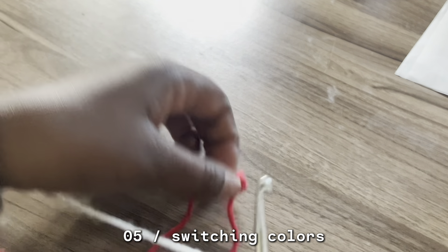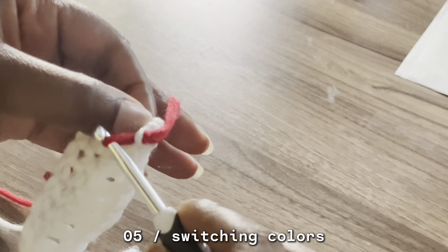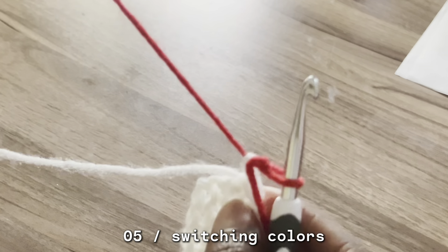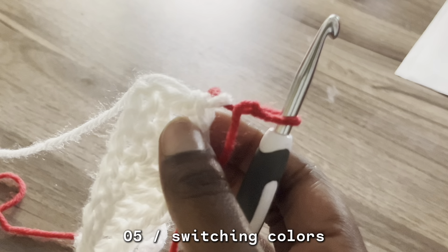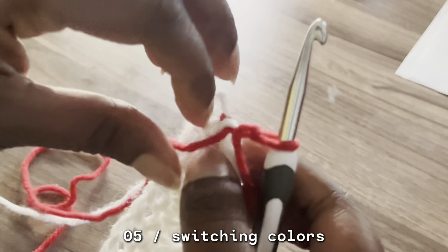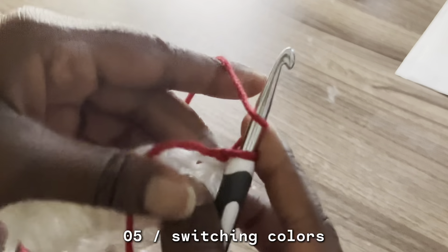So to connect colors: you just make the loop like you just did, take it through, and pull it through. Make sure you pull the knot through as well, and then you pull the tail string through. Pull it back down, and then you tighten that which closes it. Then you just pull that down — and there you have it. Turn it, and now you chain two.